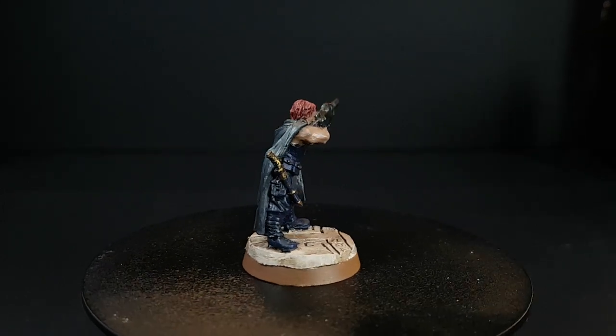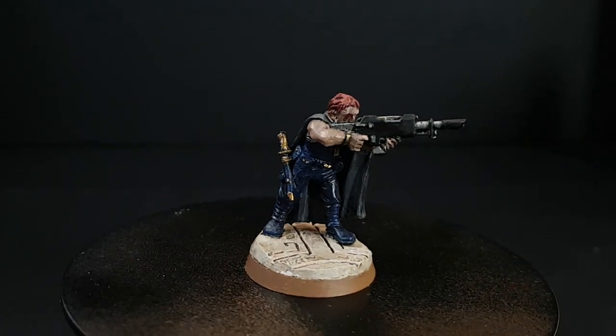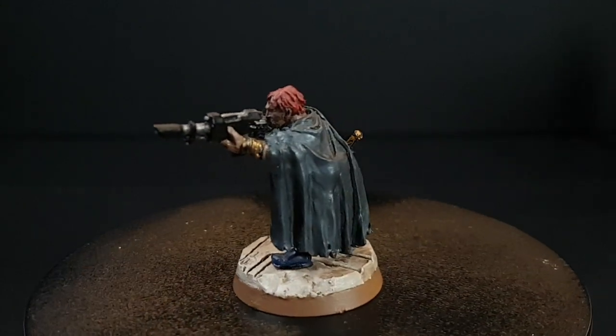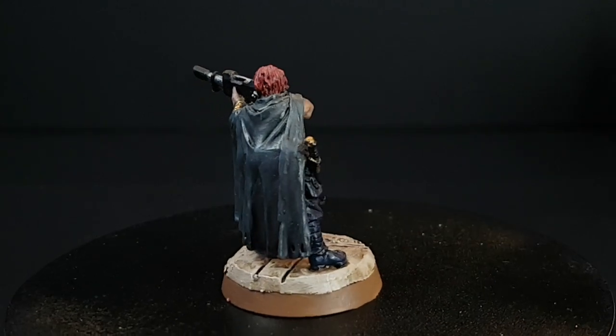Hi, I'm Ed Scar and I recently picked up an extra one of the Perry Brothers Gaunt's Ghosts models from all the way back in 2002. You'll notice that it's already painted, but it doesn't look like all of my other ghosts, because I didn't paint it — I got it in this condition.